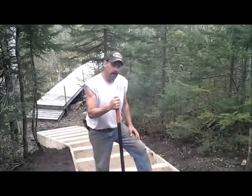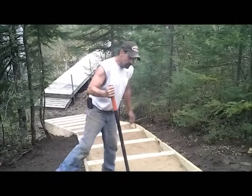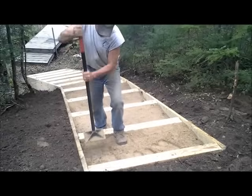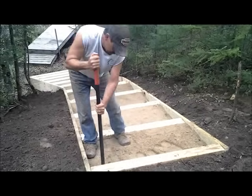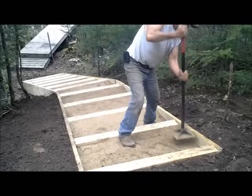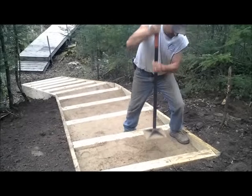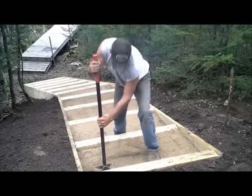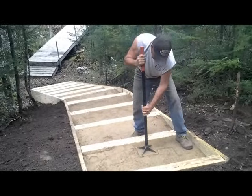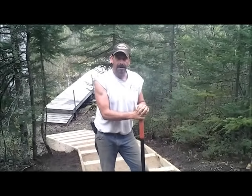We've gotten to the top of our stairway now. We've gotten all of them in all the way up, and we're just going to finish the last piece here — the last pad — and then we'll have it wrapped up. You've got to compact these really good, because the harder you compact them, the less it's going to wash out when you do have rain and things like that. You can't really get a mechanical compactor in here because it's such a tight space, so it all has to be done by hand. And that's how you build steps. See you next time.